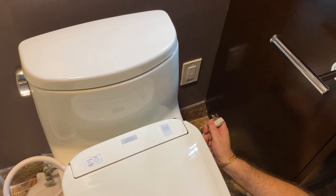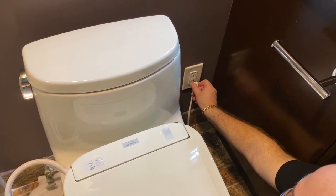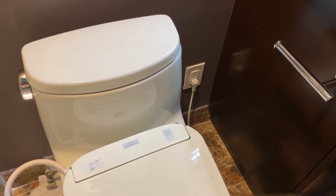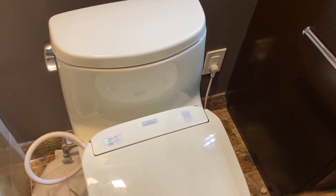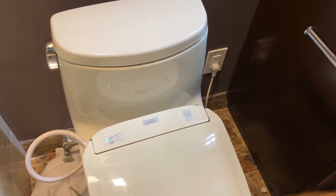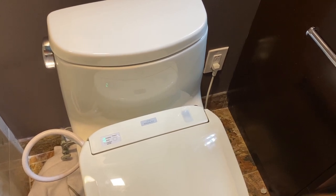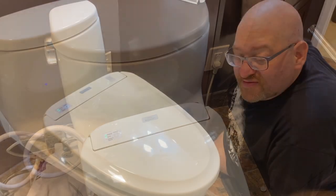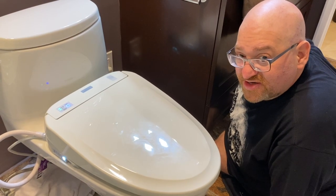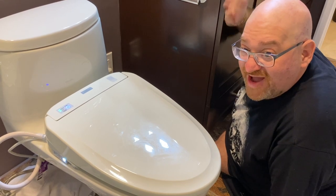We've got our electrical cord and our GFIC socket here. We're going to plug the cord in. The system is going to boot up because it has a microprocessor built in — it usually goes through a clean cycle before you do anything. We don't have the remote hooked up, but there's a manual control here where you can turn it on. She's all ready to go. This is Jason Perlow, Senior Technology Editor of ZDNet, signing off.